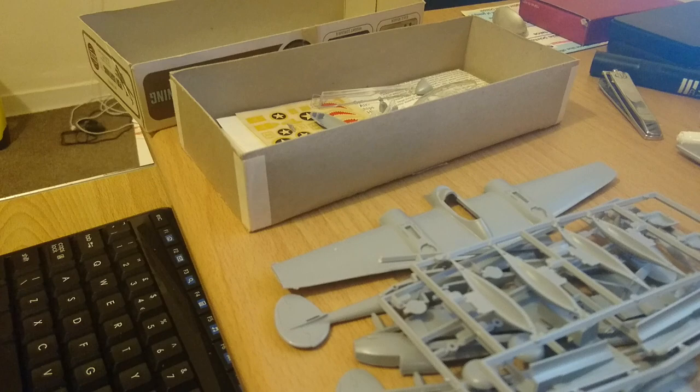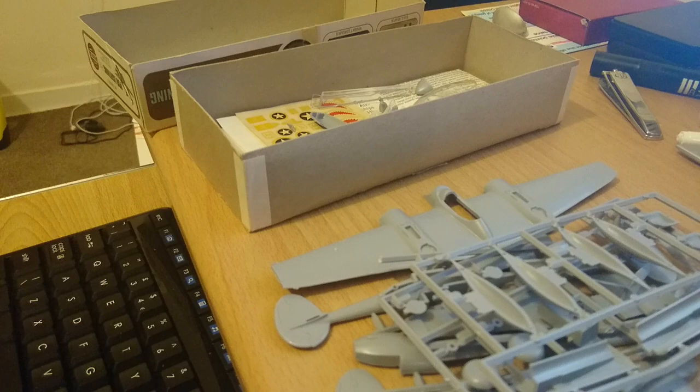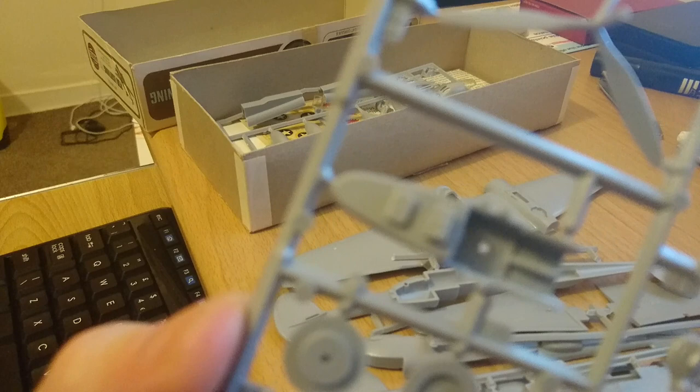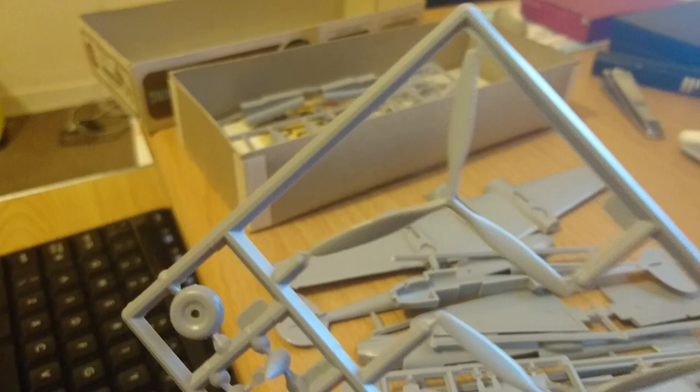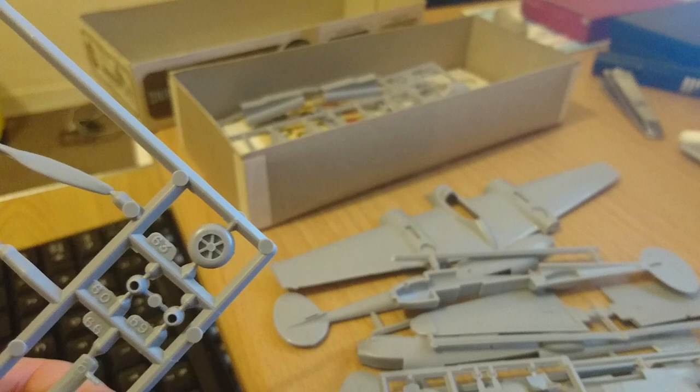I'm not going to go through all the sprues — all the sprues have reasonable detail but nothing exceptional in terms of what's incorporated into the parts. The interior floor pan that makes up the back of the canopy also has a radio set on the back plinth — quite nice. You can also see the detail in the wheel hubs, which are really nice, and the propellers are nicely and finely moulded. The nose wheel hub is also quite nicely detailed.